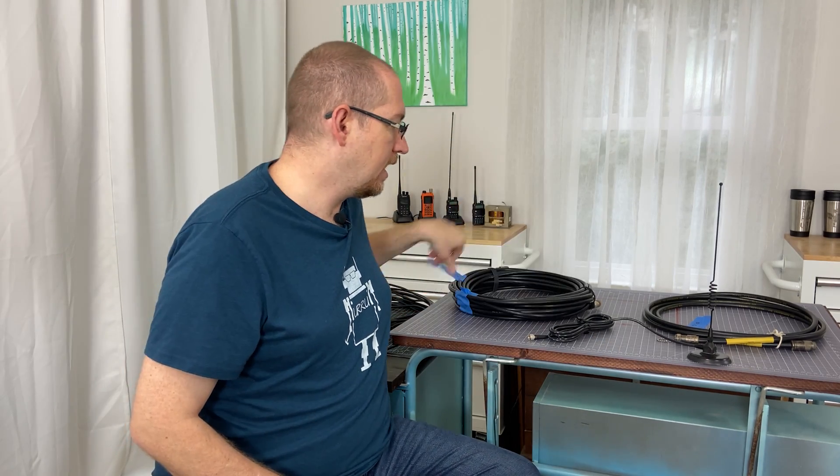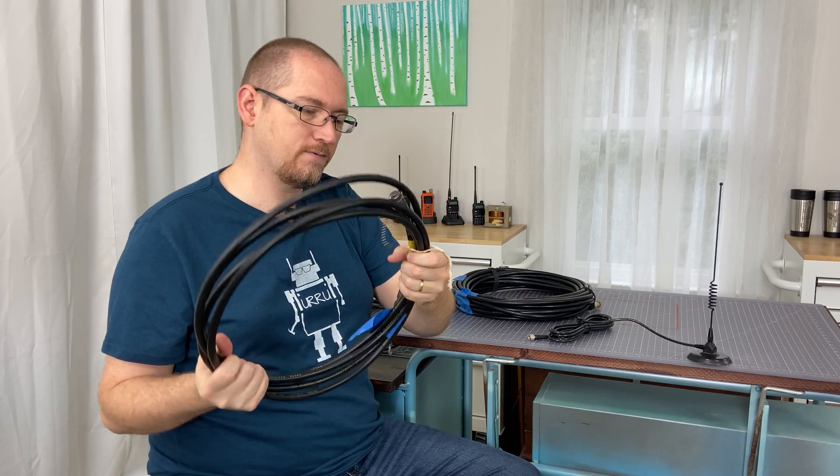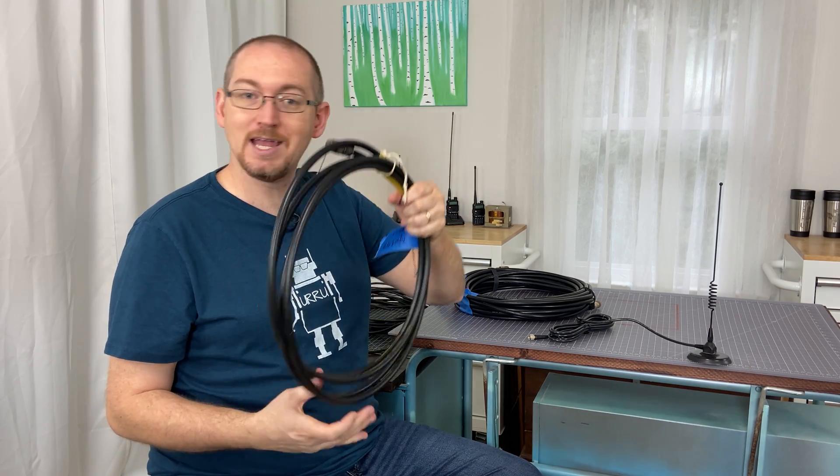This is RG8U, and I also have some RG214 here, which is pretty much the same in terms of flexibility. Then there are cables like LMR400 and LMR600, which are significantly thicker and really don't like to bend much at all. My DXE400 Max from DX Engineering surprised me when I first got it — how little it wanted to bend. It works great, but you have to be conscious of your working space.